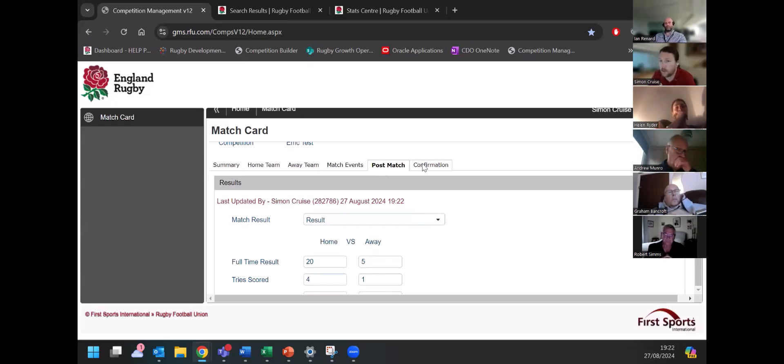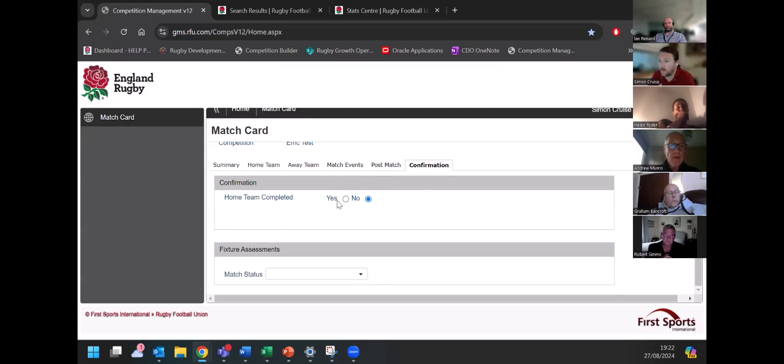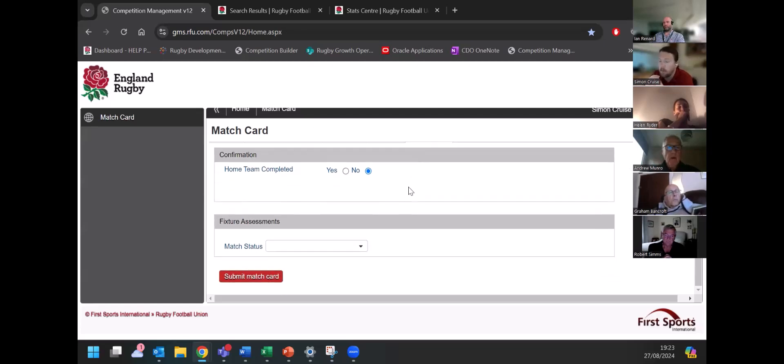What we now need to do is confirm the match card. In the confirmation tab, you will see 'home team completed — yes or no'. This is what the majority of teams will see. If you're involved at a higher level, you will sometimes see 'home team completed', 'away team completed', and 'referee sign off'. If it looks just like this — which is the majority of the leagues — you click 'home team completed', then click 'submit match card' at the bottom. It will eventually come up as 'approved' if everything is all right. If the away lineup hasn't been put in and that's set to mandatory, it will be set to 'pending' — meaning match card confirmation is pending the away lineup going in. Most times it should just go straight through to approved.